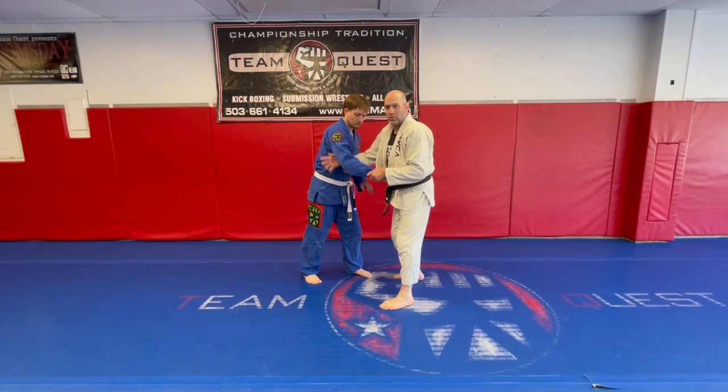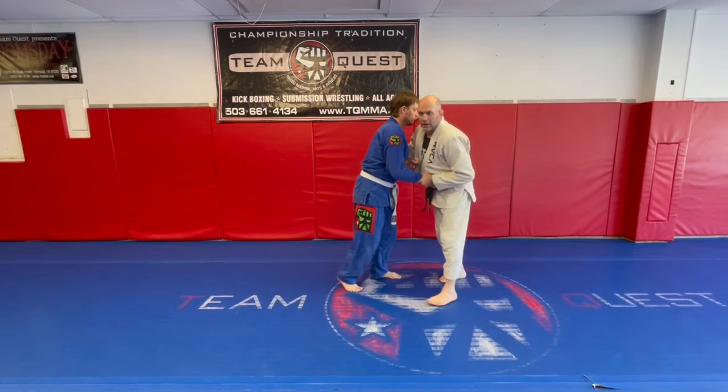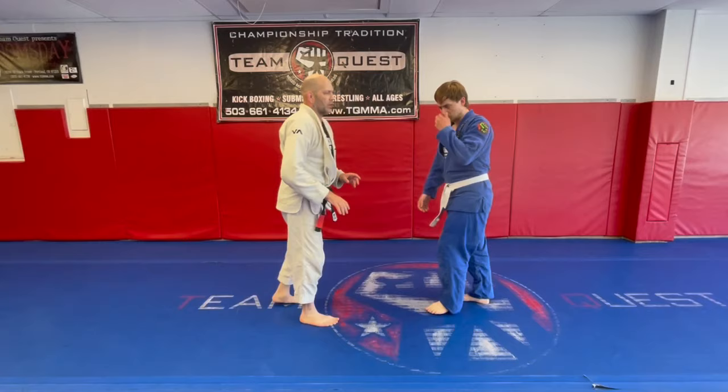One of the biggest things we were talking about earlier was: does my head go outside? Does it go inside? Well, that depends. There's a lot of ways to do the arm drag. So as I hit an arm drag, I'm going to drop that head inside here. Let's do that from another angle — I go head inside.